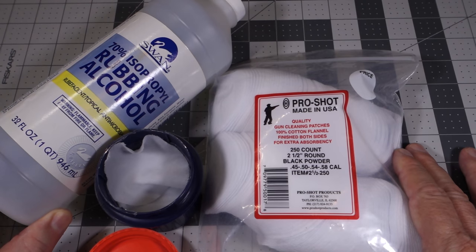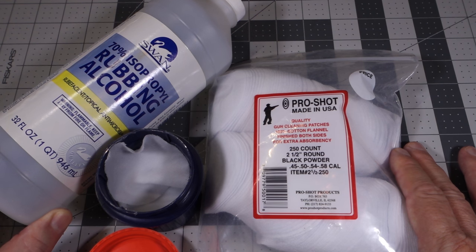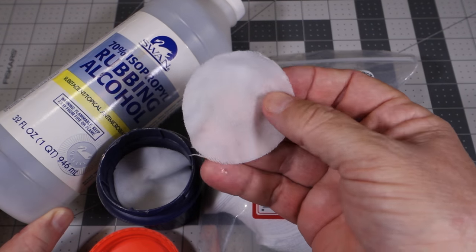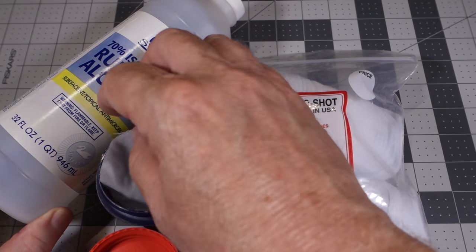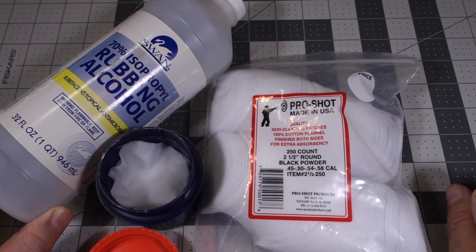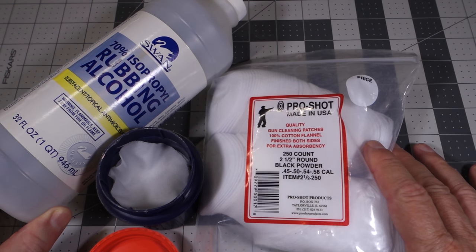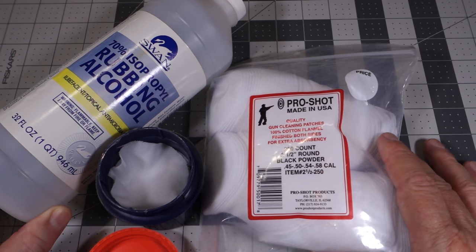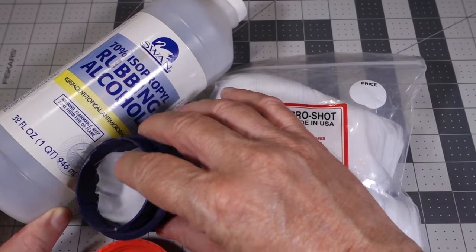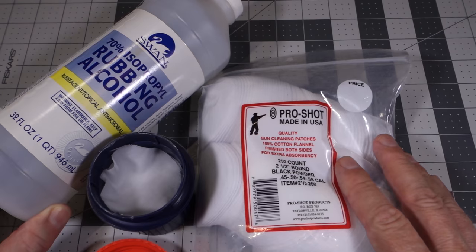I've been using this system for about a year and I haven't had any problems with misfires due to the bore being wet. If you take one of these pads and wipe it on the outside of the barrel you can get an idea of how fast it evaporates — and it's fairly quick, you don't have to wait too long. It keeps me from doing the old spit patch 20 to 30 times depending on how many shots you take that day. And it's a small container — it doesn't weigh anything and it's easy to carry, especially on the range.